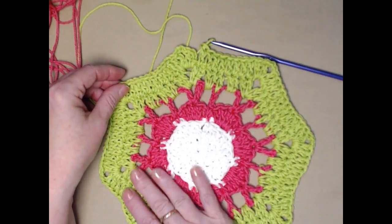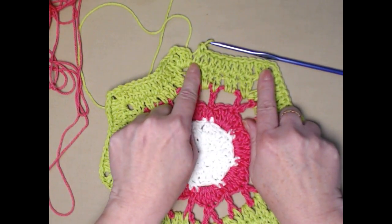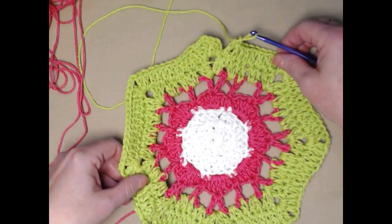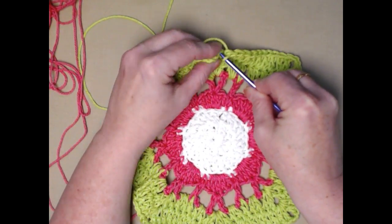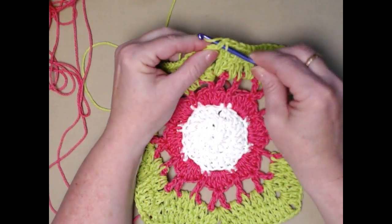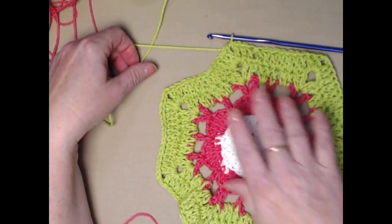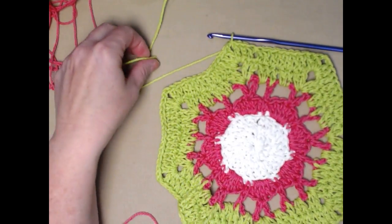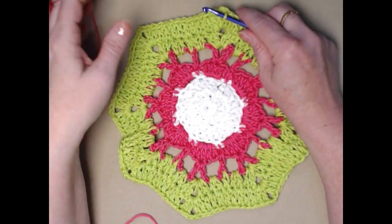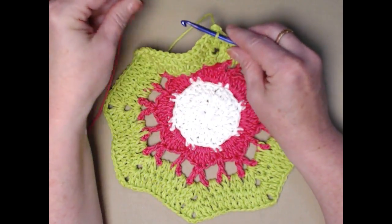I finished this row — two double crochet, chain two, two double crochet at the corners, and one double crochet in each double crochet across — giving those eight points. We just have one more row left to do. Join to the top of that chain three with a slip stitch, slip stitch in the next double crochet, and slip stitch into the corner to change colors. You can change colors as often as you like, do it all in one color, or change every row — it's totally up to you. It's a great way to use up yarn scraps.